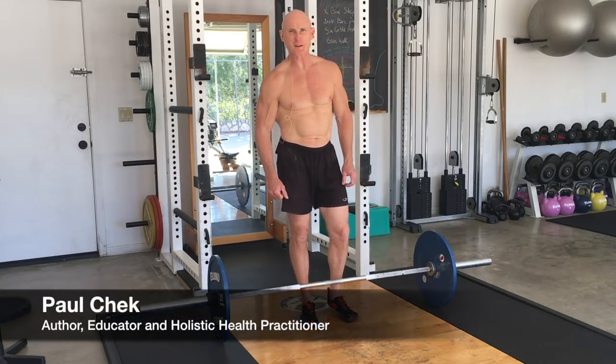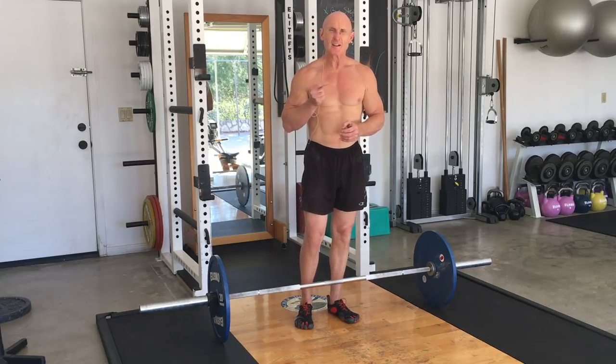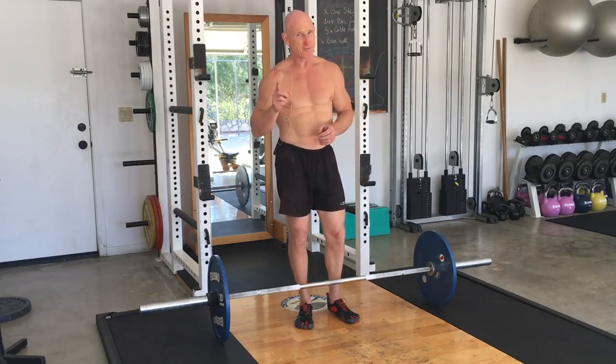Hello, this is Paul Cech. Welcome back to my video blog. Today I thought I'd show you a nice simple gym exercise you can do, especially if you're pressed for time and you need to get a lot done quickly, which is often me.